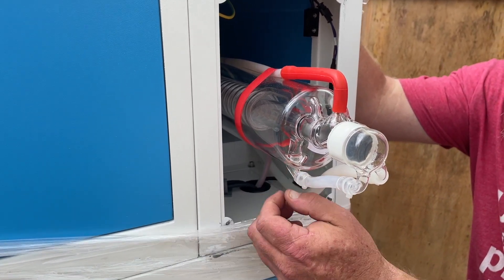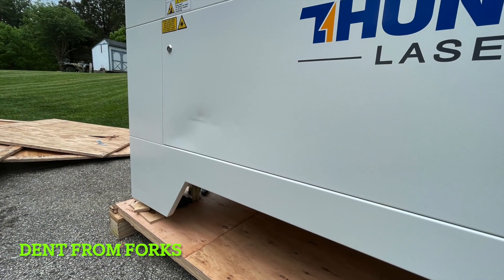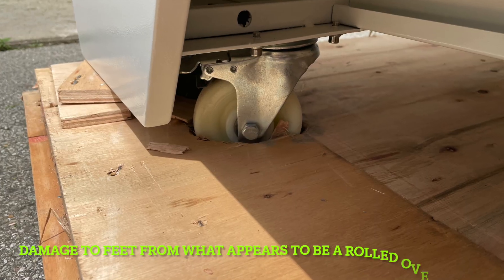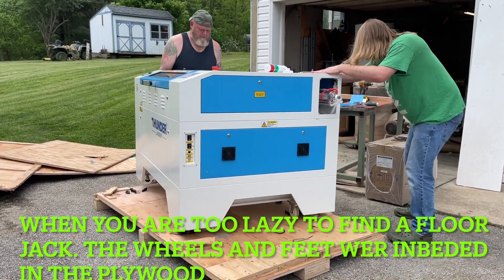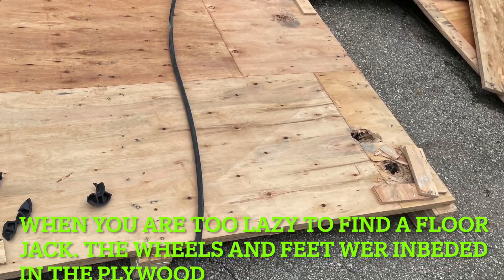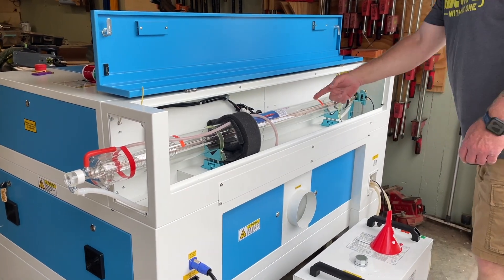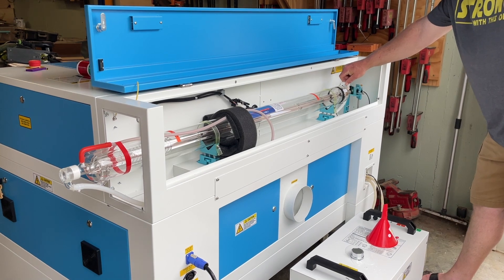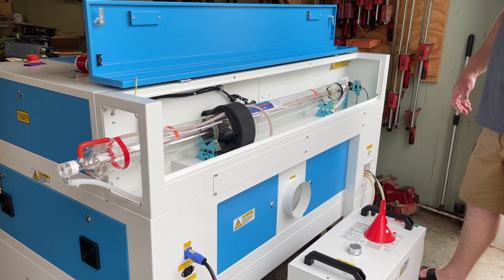So I guess we have a 100 watt instead of an 80 watt. We'll finish doing all this and record what we find. I don't have any leaks that I can see. We hit one little air bubble and squeezed the tube. The tube's intact. We'll do a pulse test here in a minute and we'll find out.